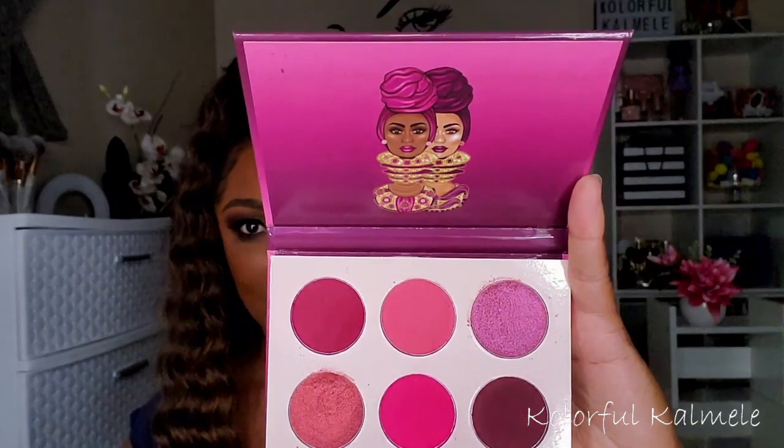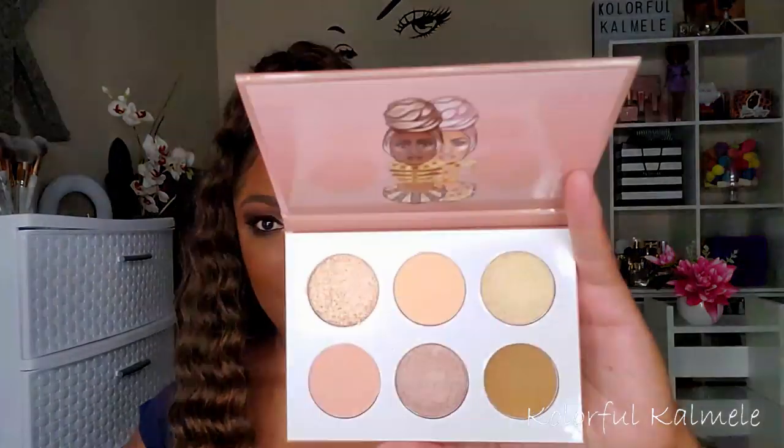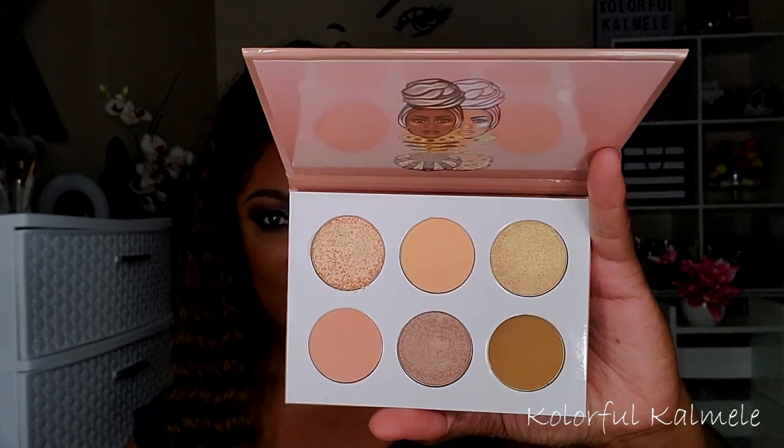First up, if you follow me you know I purchased the four new mini palettes from Juvia's Place. I have all four. I haven't used the Violets yet — this is what it looks like. The Berries I've already used, the Chocolates I've already used, and this one is the Nudes.